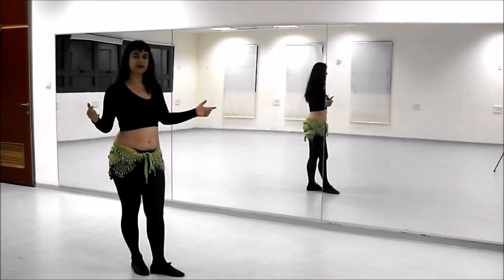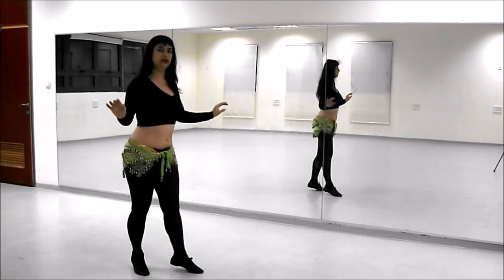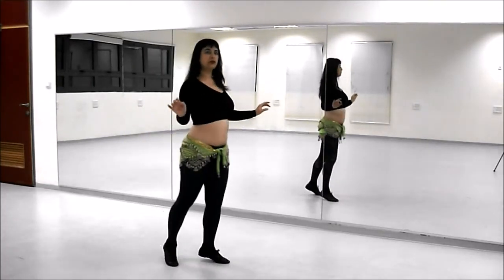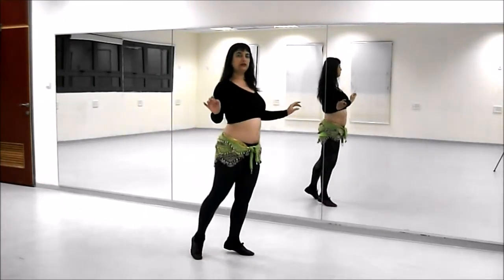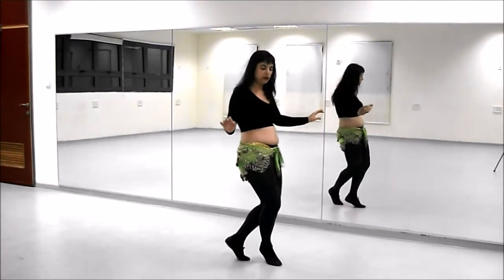Once you feel more comfortable with this, try to work also on the ball of the feet. Forward, contract, back, release. Forward, contract, back, release. And on the right: forward, contract, back, release.